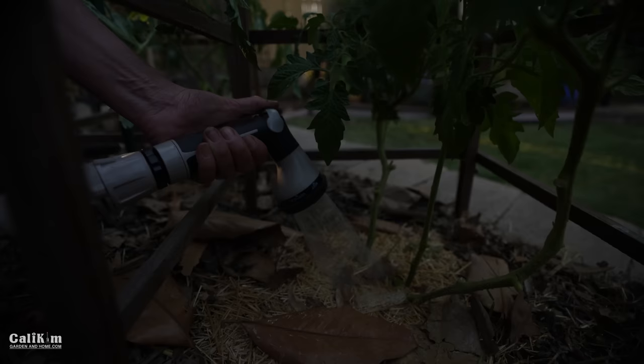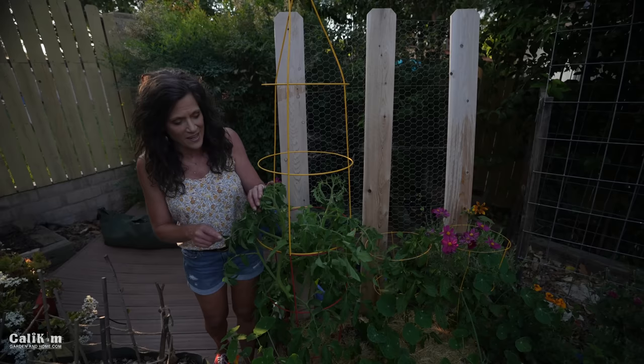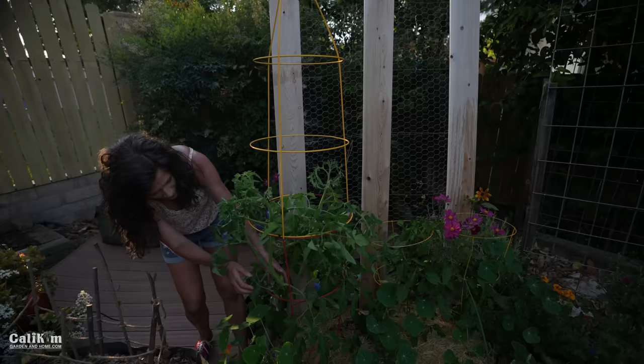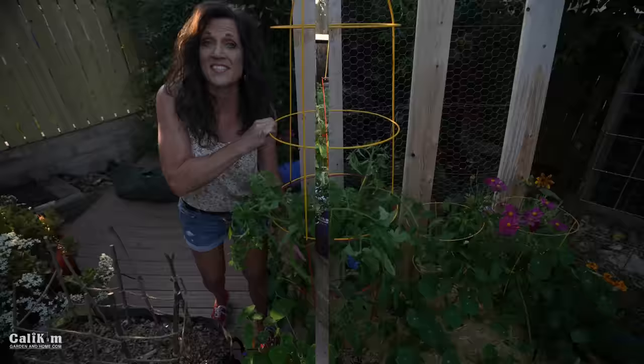Tip number seven for terrific tomatoes is to hand pollinate your tomatoes. Tomato flowers are unique because they're self-pollinating — they have both male and female parts in the same flower. All you need to do to hand pollinate is shake your tomato plants a couple of times a day. It'll move the pollen around and produce a lot more terrific tomatoes. This Golden Jubilee already has a beautiful tomato on the plant — by shaking it, the plant will produce lots more tomatoes throughout the growing season.